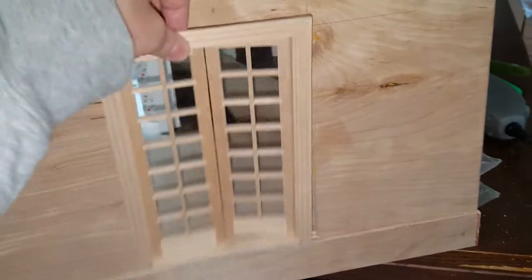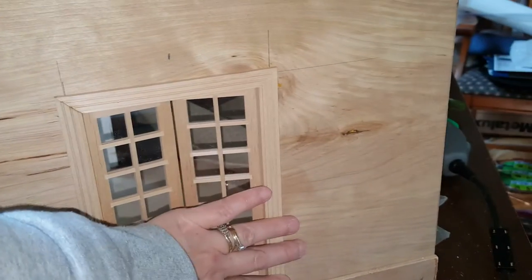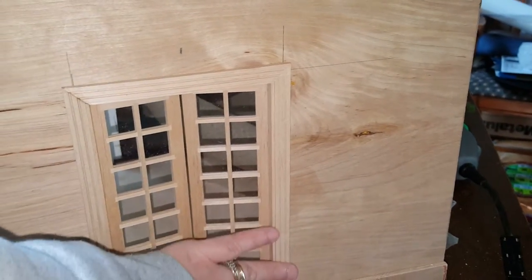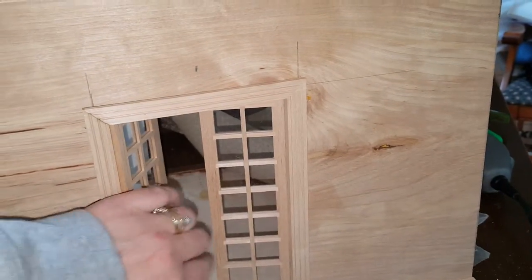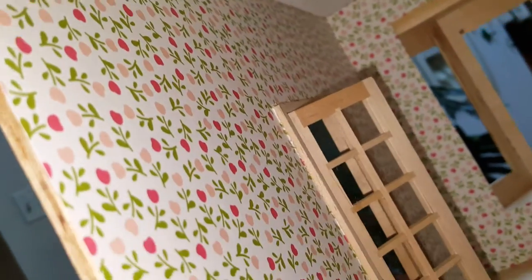Sorry about that, I didn't realize I moved the camera. So basically, you're going to put it in the hole just like that. You want to make it a smidge bit bigger so that you don't have to fight to get it in there. Once you get it in there, your door should open and close. Then when you come on the interior, you'll have to put your molding around on the inside.